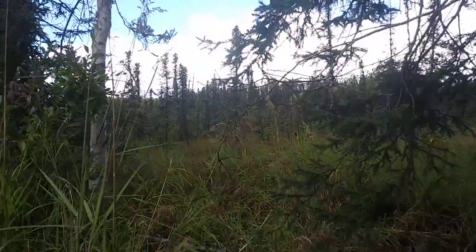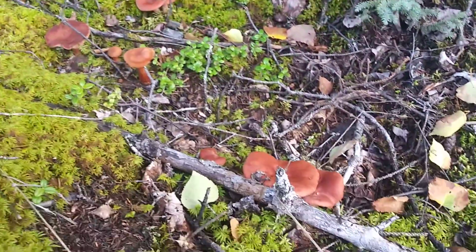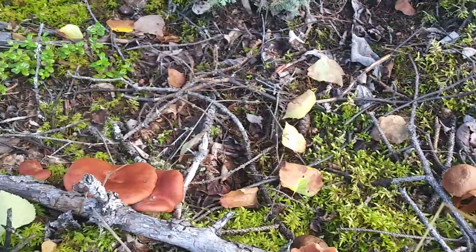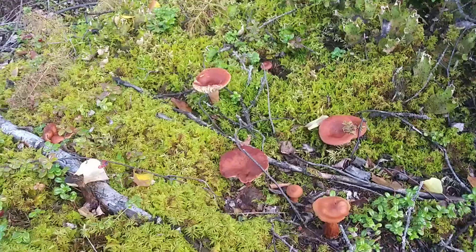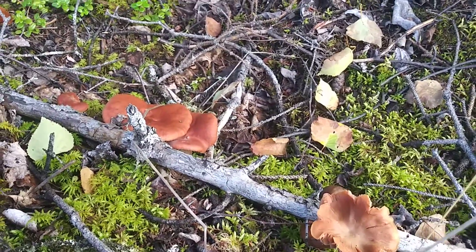Coming back from the marsh and getting back into the woods, I ran across these. Now, to the untrained eye they look like chanterelles — you would think — but there is a difference, and let me show you where.